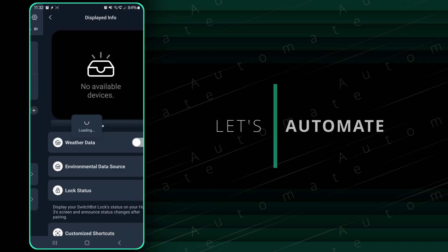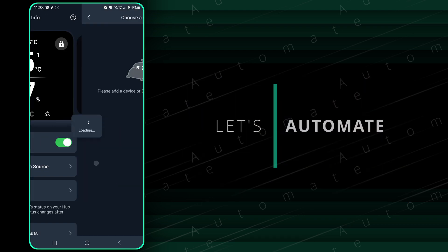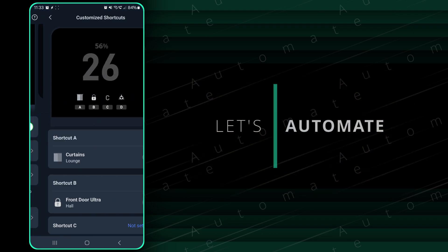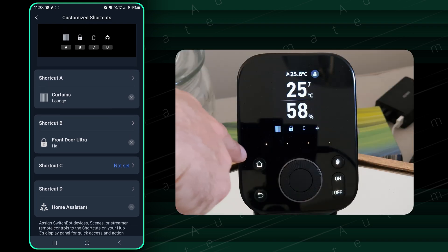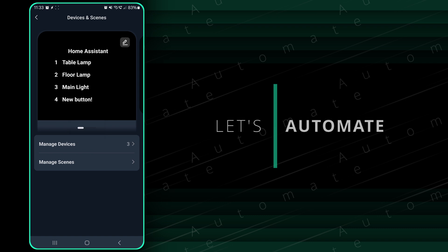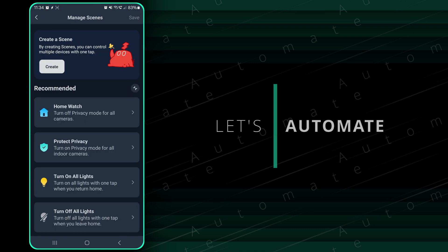Back on the main page, Displayed Info lets you toggle the weather on the display. Environmental Data Source is where you select a different device for temperature and humidity, though it's not showing my Hub 2 for some reason. Lock Status shows the lock status on screen, and Customised Shortcuts is where you set the four buttons — I've got curtains, door lock, and Home Assistant assigned, with the third button unused. Finally, Devices and Scenes is where you configure Matter devices, manage devices, and create scenes — though I don't really use these as I do most things in Home Assistant.